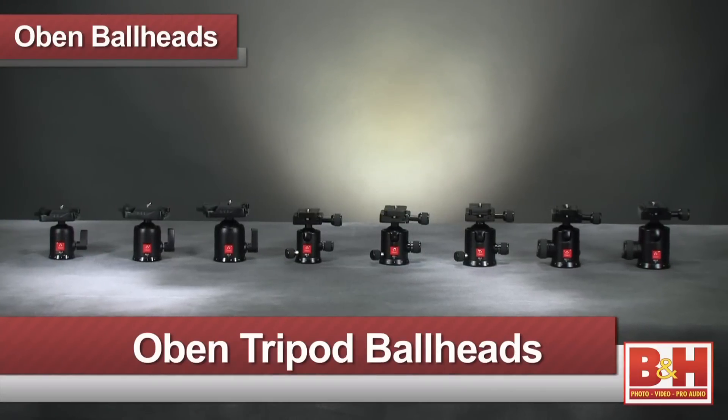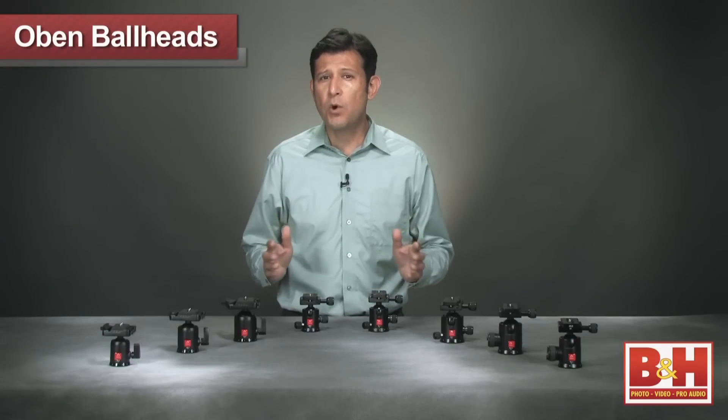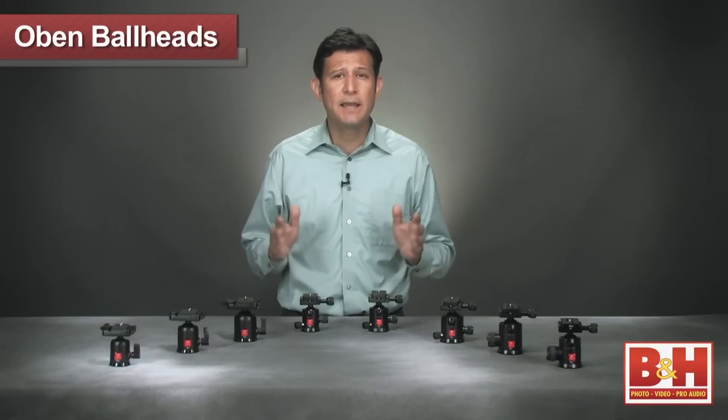Hi, I'm Joey from B&H, and today I wanted to talk about the Obin line of tripod ball heads. While a tripod will help keep your camera steady, a quality ball head will give you positioning adjustment and allow you to maneuver your camera easily and precisely.